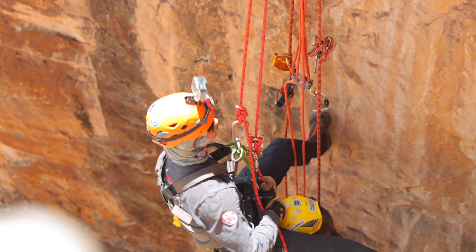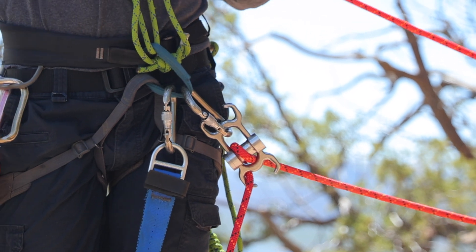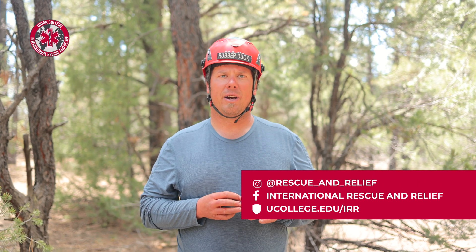The rescuer will then rappel. The important part to remember is that you've just doubled your weight, so use an adjustable friction device to rappel to the patient and then descend.